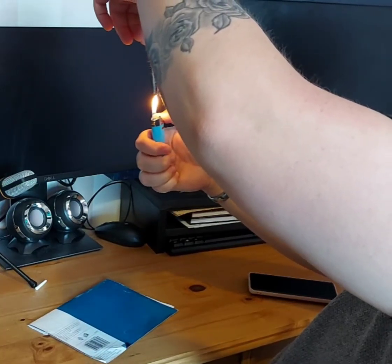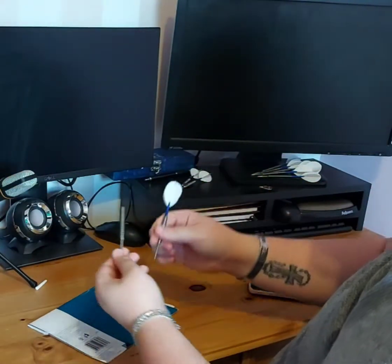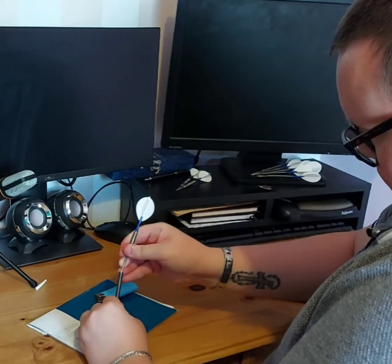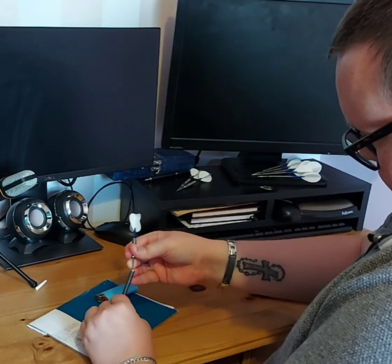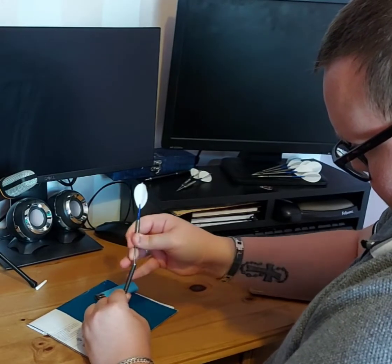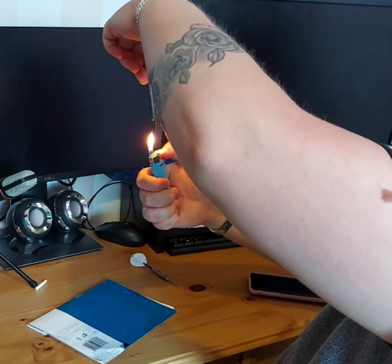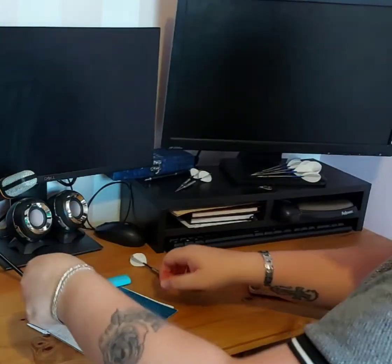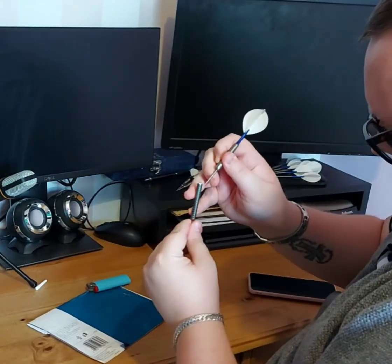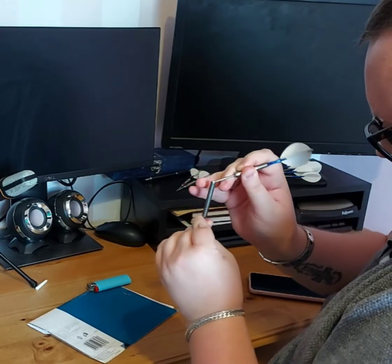Nylon burns incredibly easy, so it's going to melt very fast with this level of heat. As soon as it starts to get warm, take another one of your darts, pop it in the shaft, and just try and make a little groove out of the bit of loose nylon in the shaft that's gone soft. Once you've lifted a little bit of the soft material up, just pop the lighter back on it for a tiny bit longer, and that little notch should start to melt down so you've got something to grip onto. And you should start to feel the shaft becoming very, very loose in the barrel.